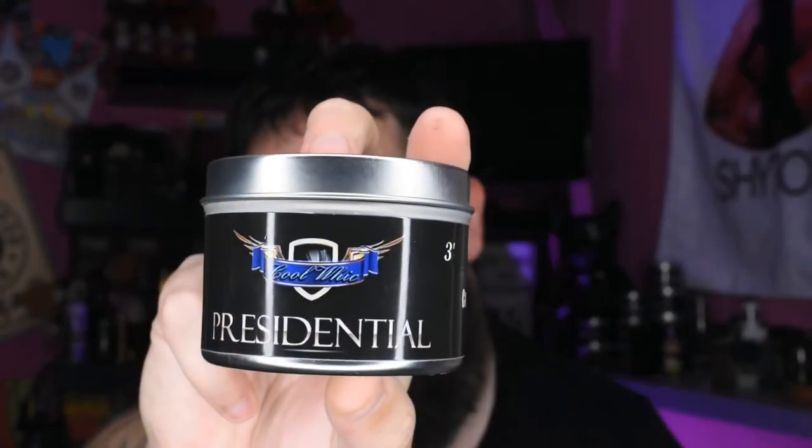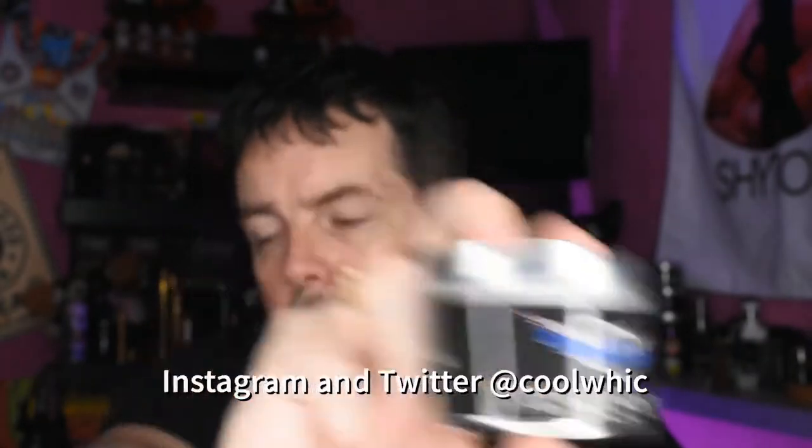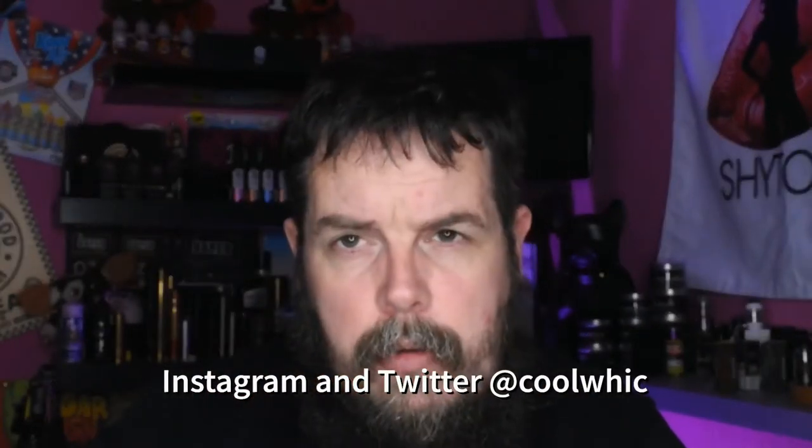The code TVMP15 runs across the whole site, so feel free to go and use that. Go and follow Vibevape on Instagram and Twitter. Also follow Cool Weeks — they are on all the social media platforms and there is a review of this cotton on my channel. There are three in the range: Presidential, Stella, and Private Reserve.